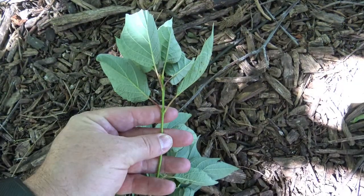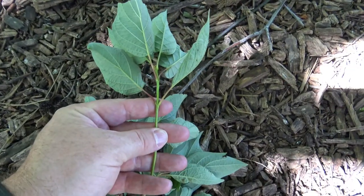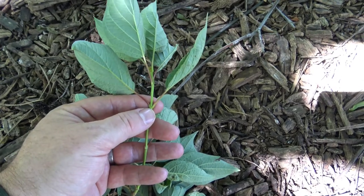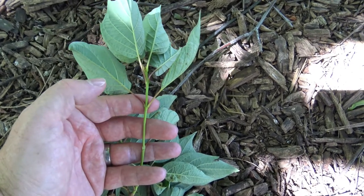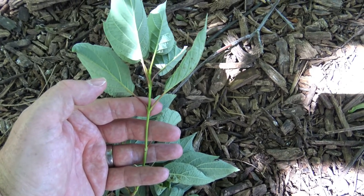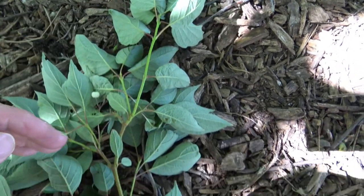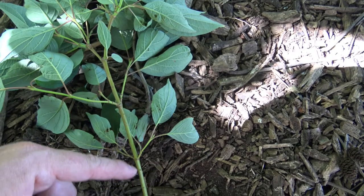Let's take a closer look at some of its characteristics. Like many of the dogwoods, this is an oppositely arranged plant, so we see buds opposite each other on the stem. On the red osier dogwood, you'll notice that the twig is actually green, and even if we move down into an older portion of the twig, it is still green.